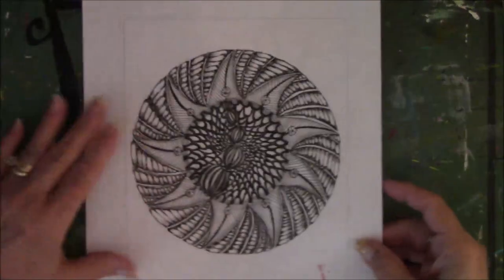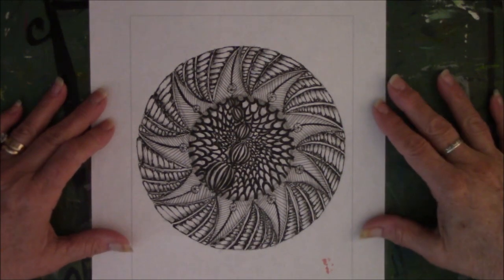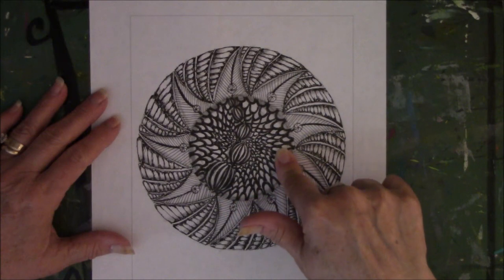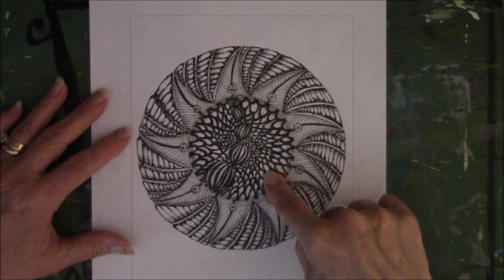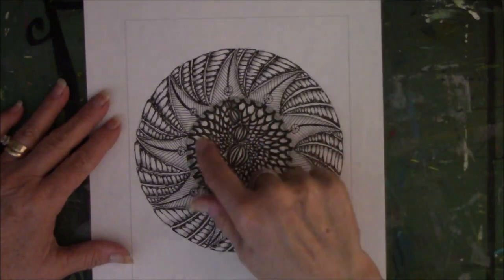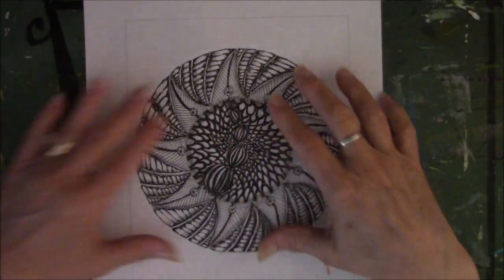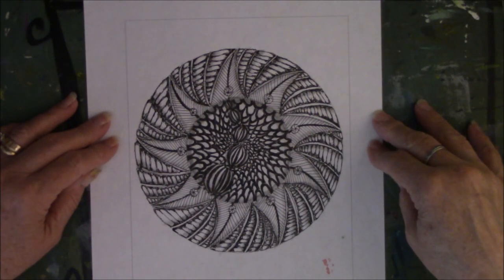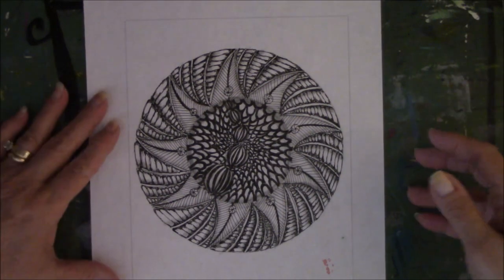Here's another one — on 5/13, like the next day. This centerpiece, when I'm looking at it through the monitor of the camera, it reminds me of a sunflower — the seed-type thing inside the sunflower — and there's the outside of the sunflower. I don't know why, it just reminds me of one.